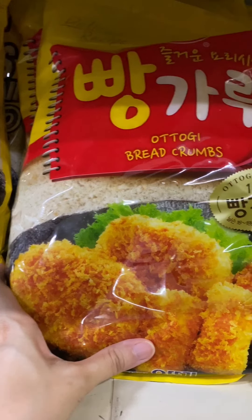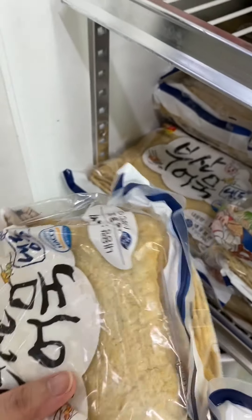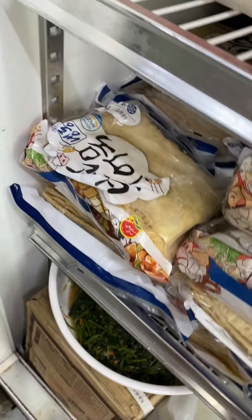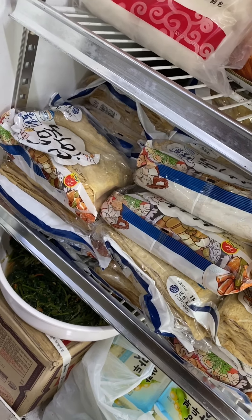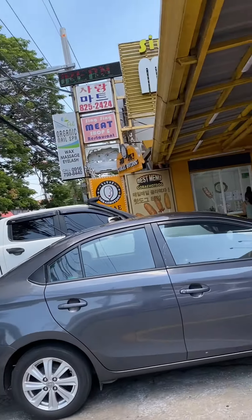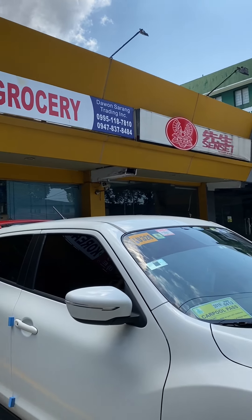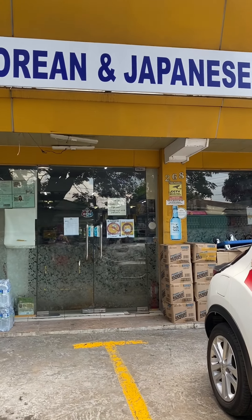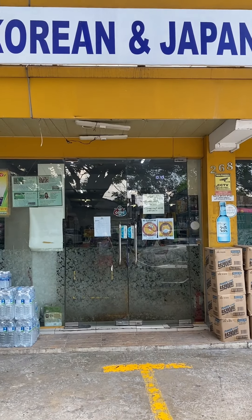Guys, this is Korean fish cake — eomuk. You can buy it in one kilo or half kilo, and there are different brands. I really don't care about the brand — they all taste the same. If you happen to be in BF Homes, I really recommend this grocery shop — they call themselves Sarang Mart. Go and buy there — they're very complete with items. Okay, bye!